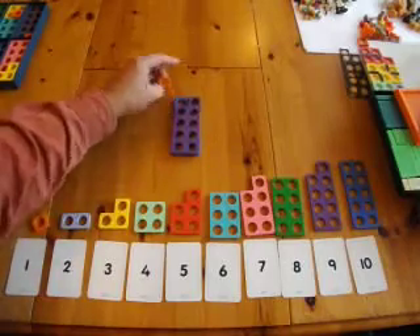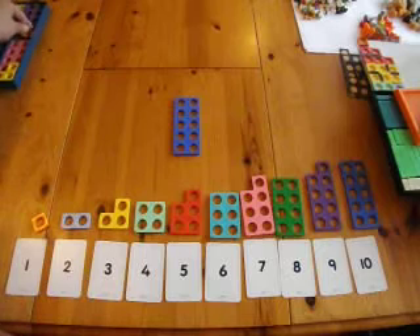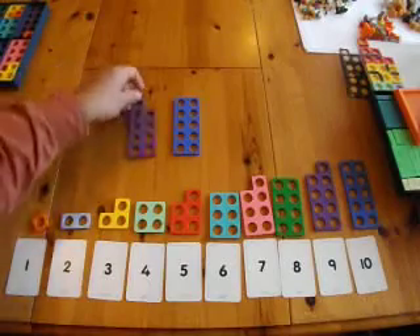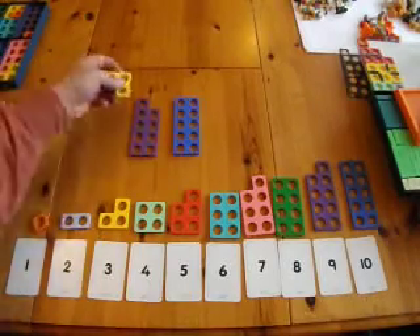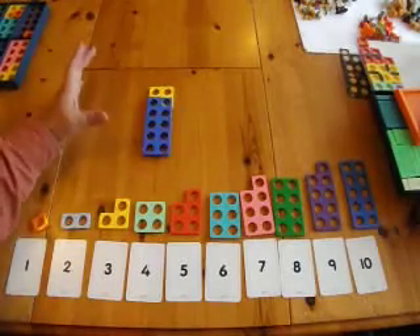Now clearly we want children to learn how to do this systematically. But first it's just great for them to investigate what the right bonds are. So for example, if you took 9 plus 3, you can very quickly see that's too many.